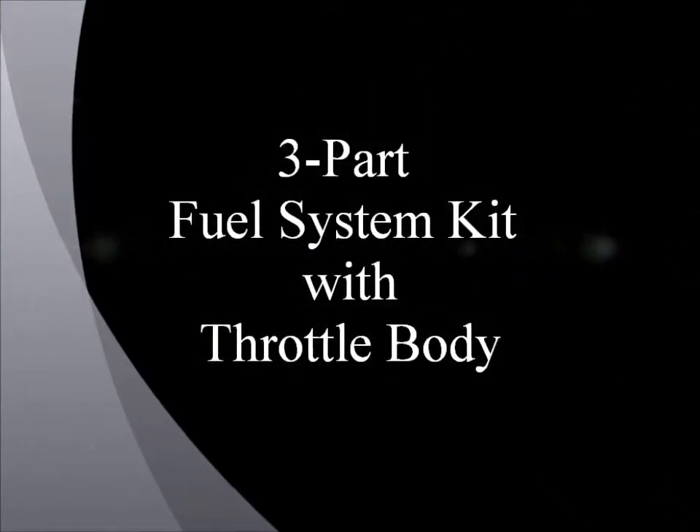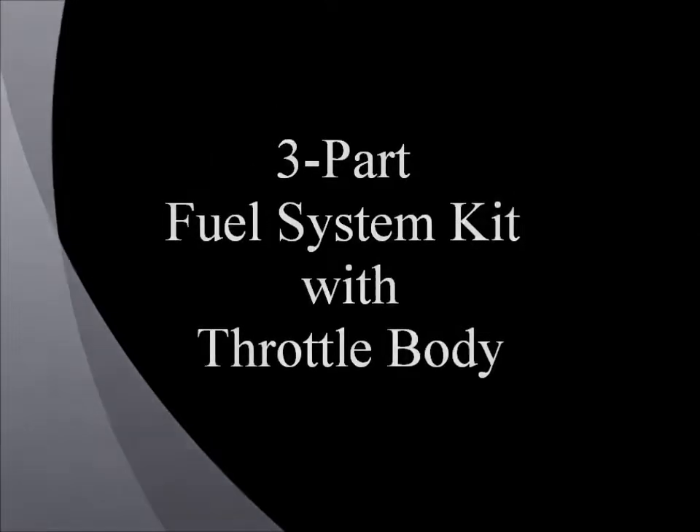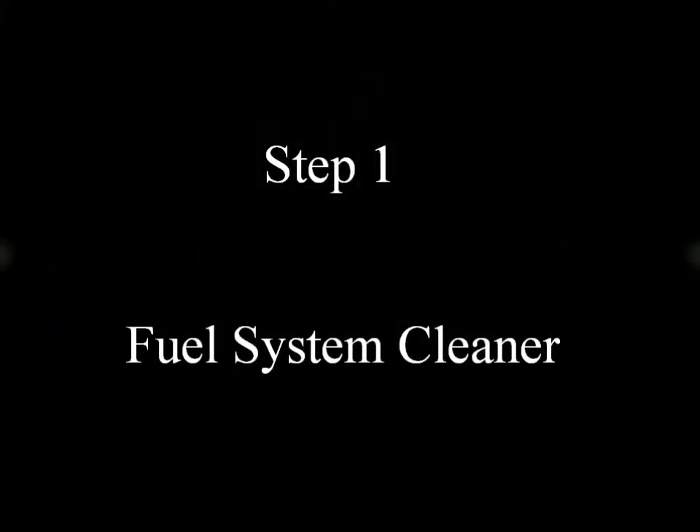Three-part fuel system kit with throttle body. Step one: fuel system cleaner.